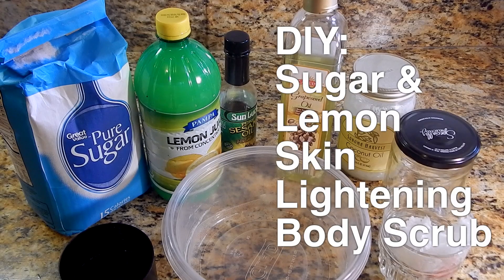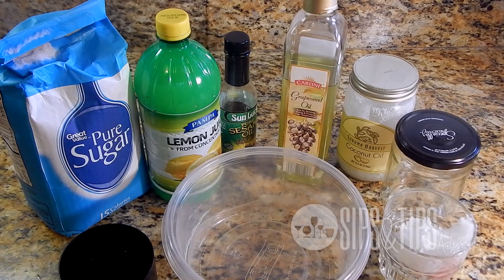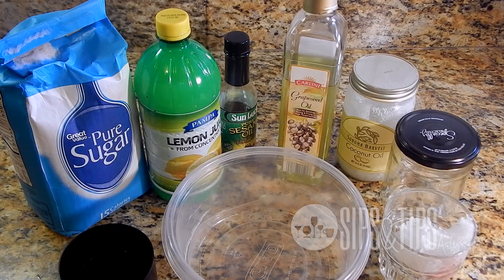Welcome to Sips and Tips advice with me and Karen. In this video I'm going to show you an easy way to create an exfoliant scrub that you can use in the shower. This one is specifically to help not only exfoliate your skin but also to help lighten it, due to the lemon juice.